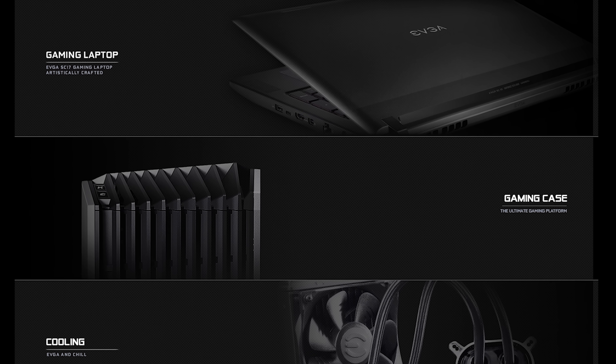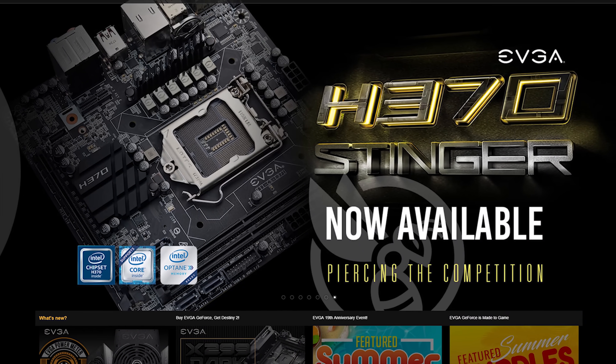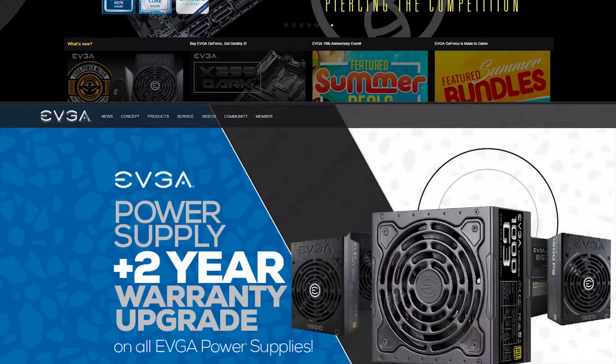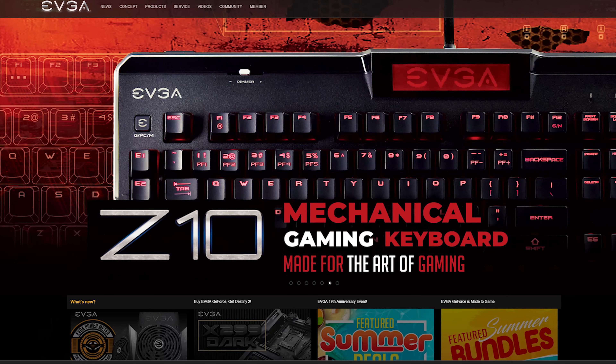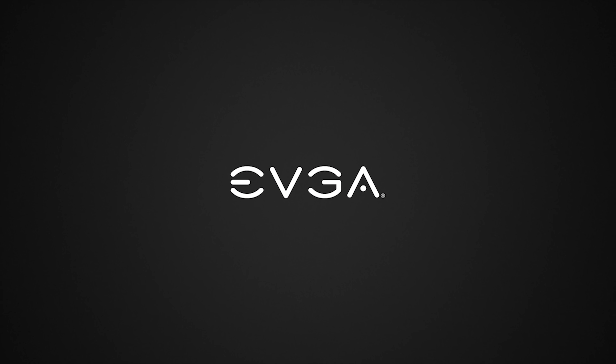EVGA offers a full range of components including video cards, motherboards, power supplies, cases, and peripherals. Regardless of your needs, EVGA is sure to have you covered. To see what EVGA can do for your next build, head to EVGA.com.